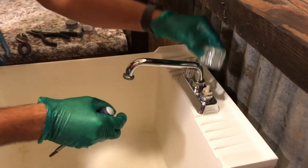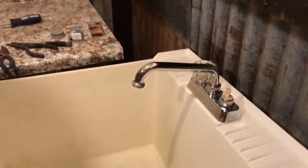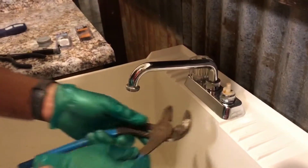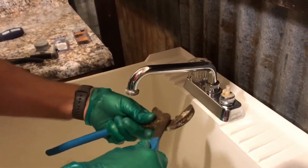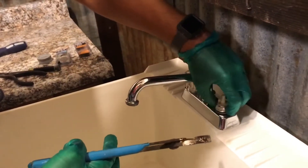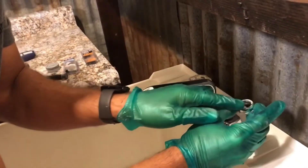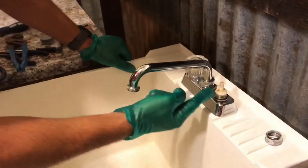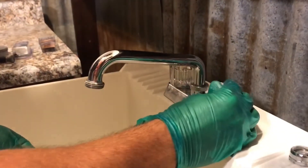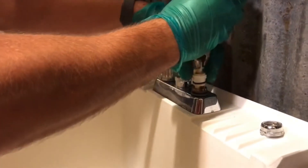Once you get the screw loose you should be able to pop the handle off. Now what you're looking at is a cartridge. This is where I talk about using smooth jaw pliers, a crescent wrench, or channel locks without teeth. This is a laundry sink, so I don't mind scratching it — that's what shop sinks are for. Loosen it lefty-loosey, righty-tighty. I already disassembled this to make sure I could get it apart; sometimes water corrosion makes it hard. Now you have a cartridge or stem — gently wiggle and pull it out.